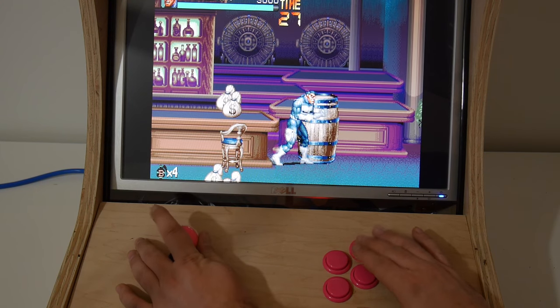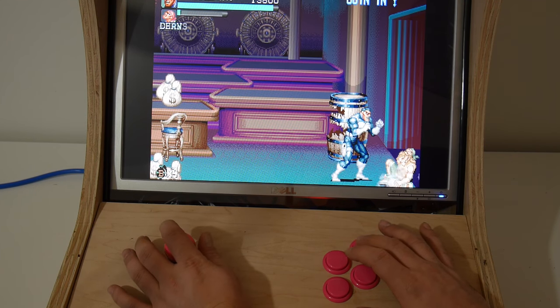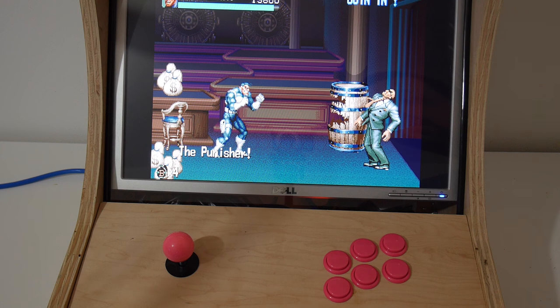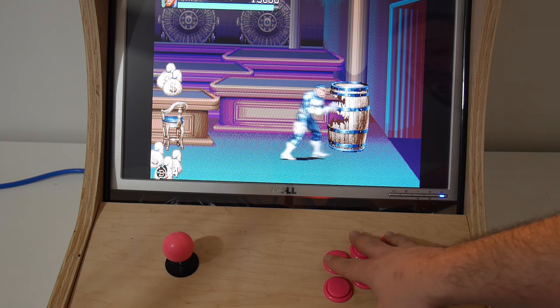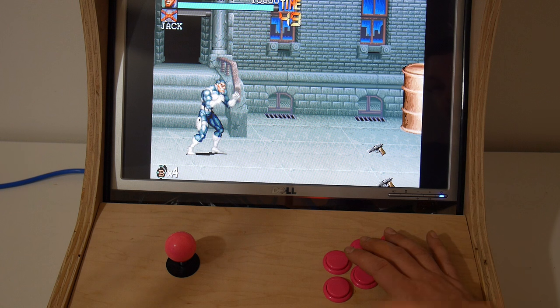I've got a five-year-old and a two-year-old and they have destroyed these buttons — they have abused them and they're still working fine. So for normal play at the house, these are definitely going to last you. If you're going to build something for like a bar or something — and you'd need legal ROMs for that — I would not suggest these because they're not going to last a million pushes. But you get the gist of what I'm saying.